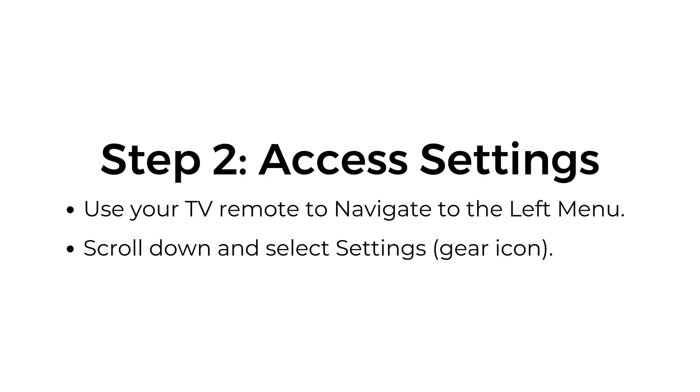Step number two: access settings. Use your TV remote to navigate to the left menu, scroll down, and select the settings gear icon.